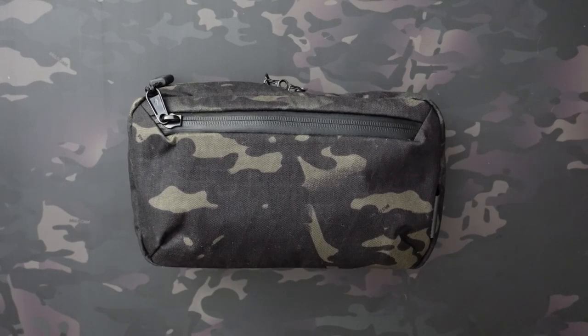What's going on? Jake here with Uncommon EDC, and today I'm checking out the Alpaca Gear Elements Tech Case.